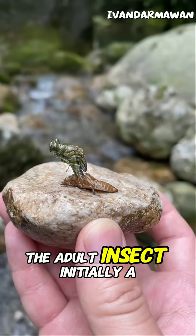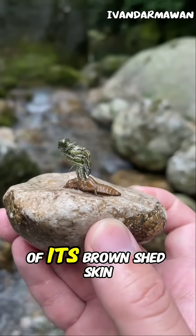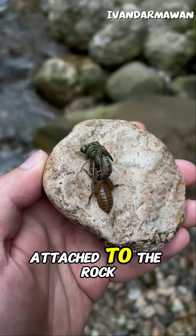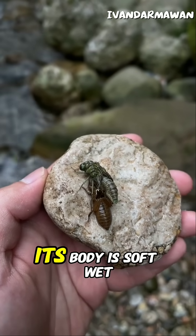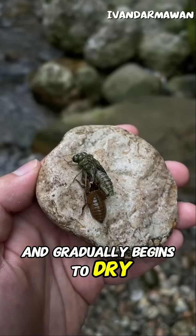The adult insect, initially a bright green colour, begins to pull itself out of its brown shed skin, the exuvia, which is still attached to the rock. The insect fully detaches its head and thorax from the old skin. Its body is soft, wet and gradually begins to dry and harden.